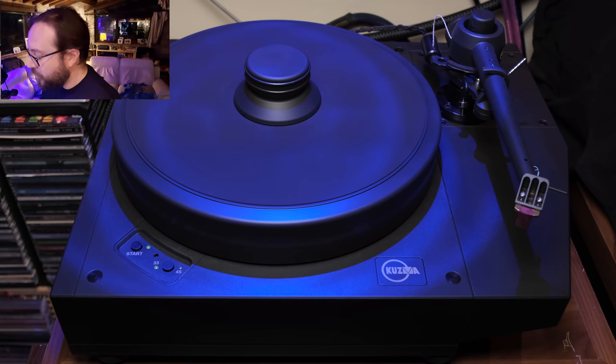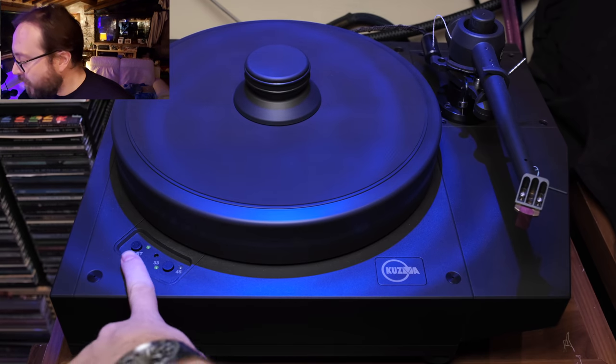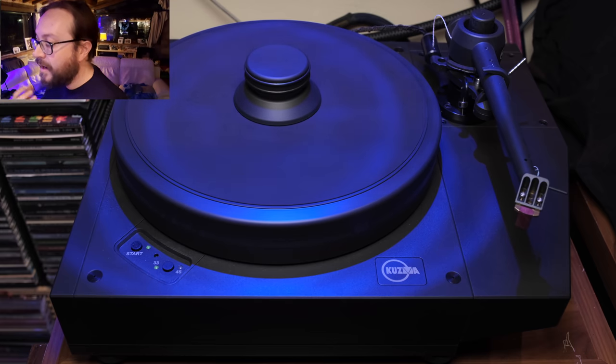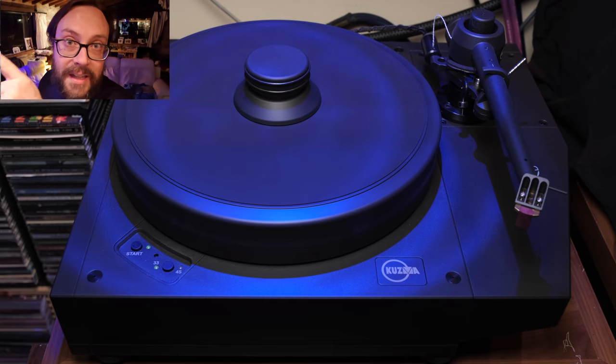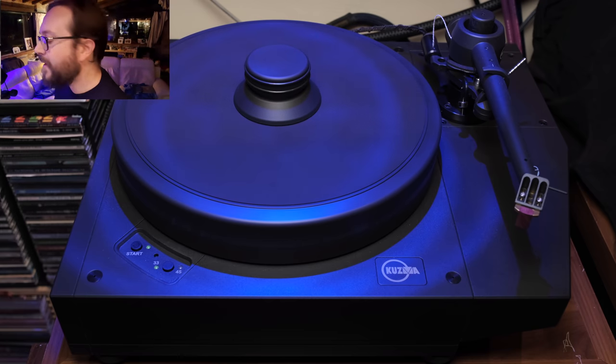Unfortunately it only goes to those two speeds, which is why I'm keeping my EMT 938 — not only to play mono cartridges and mono records, but also 78 records, which is fundamental. The sonics of the EMT are marvelous. What I like about the Kuzma is that with these buttons you can fine-tune the speed using, for example, the stroboscopic light I showed in a previous video. I was able to get the perfect 33 and 1/3 RPM and 45 RPM speed on this.